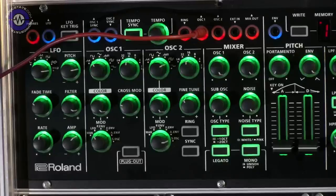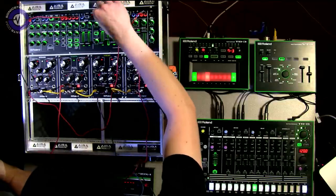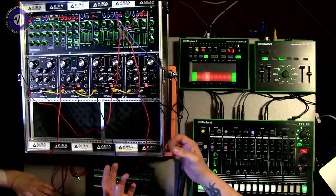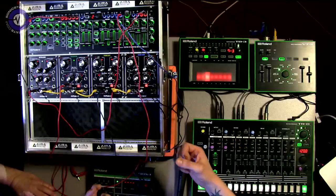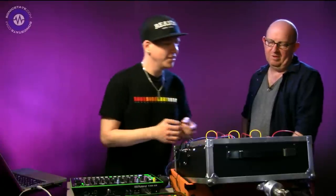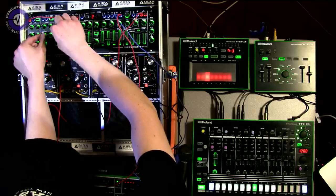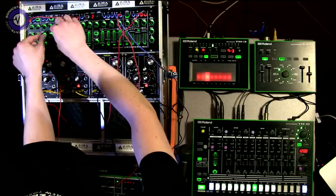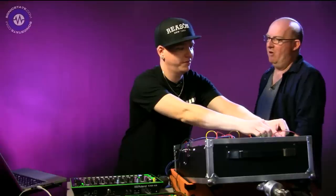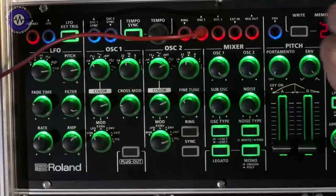Number two is the logical operation waveform - a very interesting combination of several different waveforms at the same time. It gives you a very gritty sound, a hard edge sync kind of vibe. If you turn the color knob you get a really nice grit to it, kind of a 303 bit-crushed vibe.